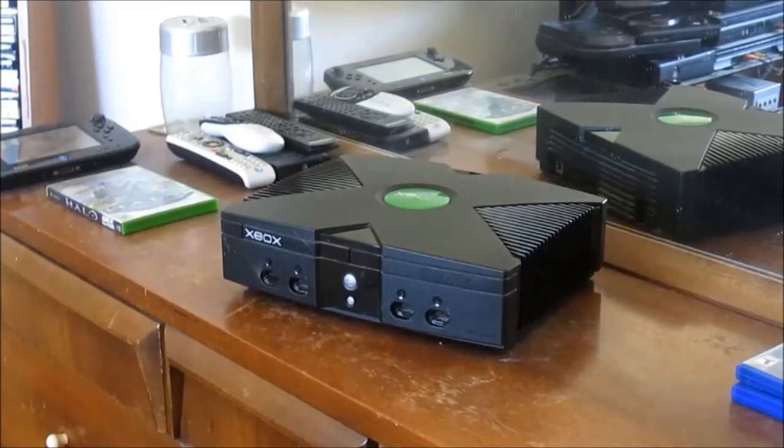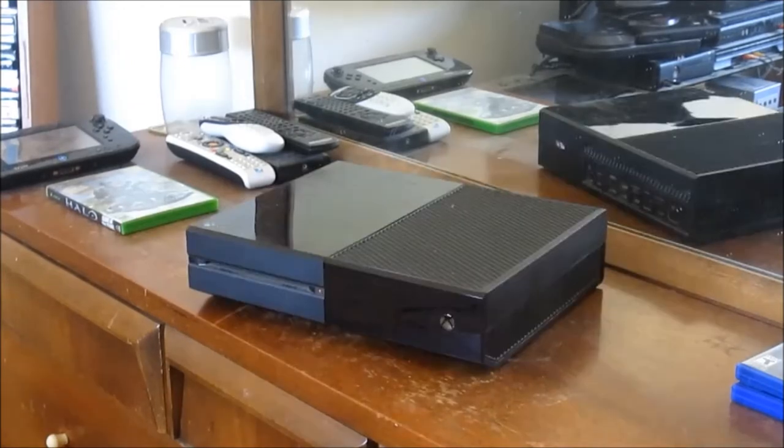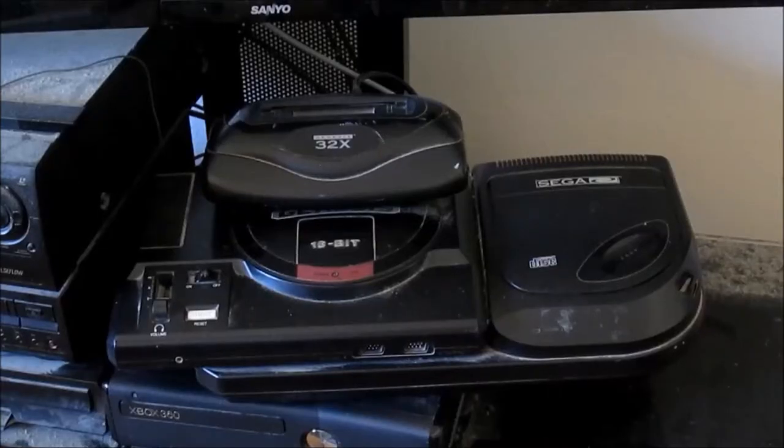Before we get to the tale behind the development of Halo, I should briefly go over the console it was released exclusively on. The original Microsoft Xbox is a big son of a gun. It's like the Hummer of video game consoles. The original Xbox is actually bigger and heavier than the Xbox One, though not as big nor possibly as heavy as the Sega Genesis CD32X combo console.